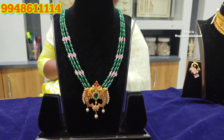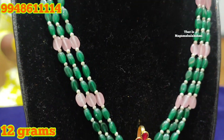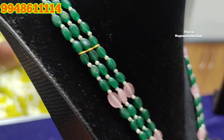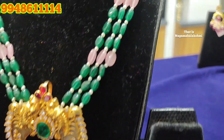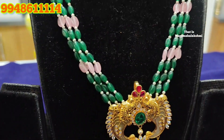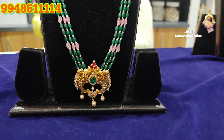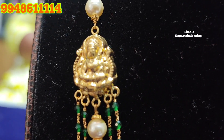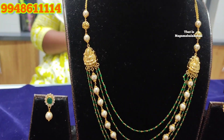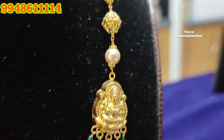We have also used a locket with a detachable feature. We used pink beads, green beads, small pearls, and a combination of pink beads. I have shared the back side of the hook with a thread. The neck bones and Lakshmi pendant have 5 steps. The back side of the chain is continued. The pearls and green beads are very unique and different.